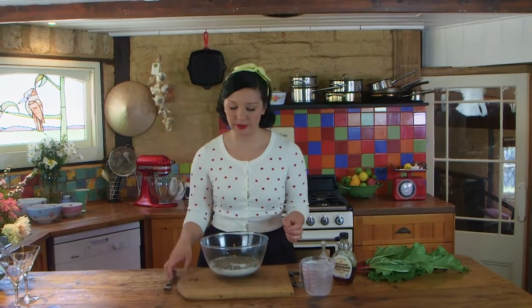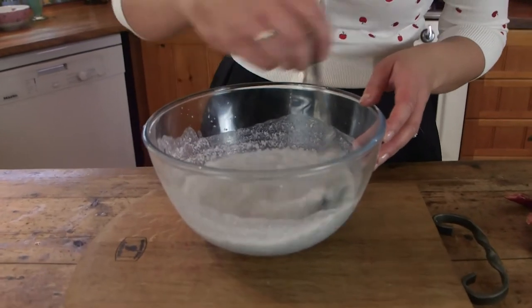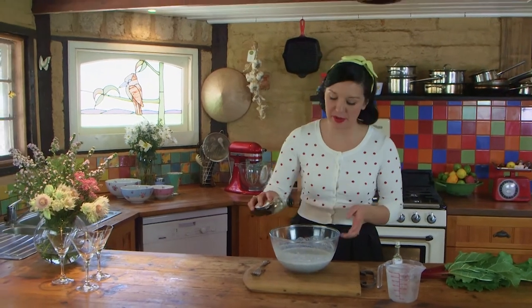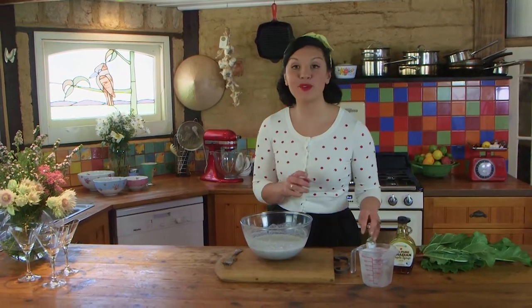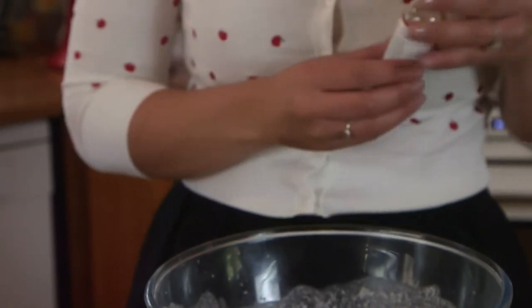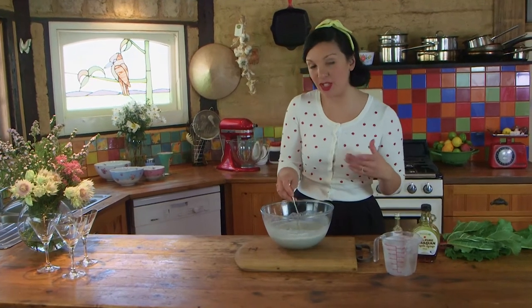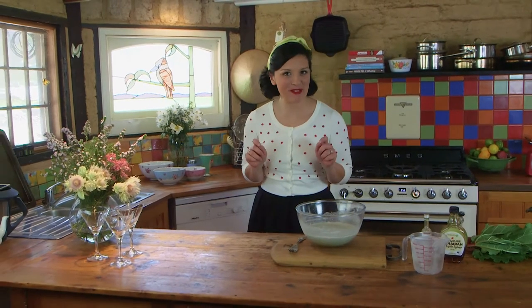I'm using half a cup of chia to two cups of liquid. As soon as you add your liquid, give the chia seeds a good mix with a fork so they don't clump up. To give the chia pudding a little bit of sweetness, I'm using some pure maple syrup, plus a teaspoon or so of pure vanilla extract. Whisk that in and it will naturally thicken and become gelatinous over the next 20 or so minutes — but here's one I prepared earlier.